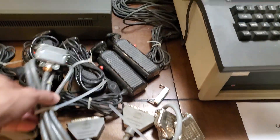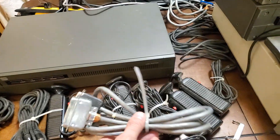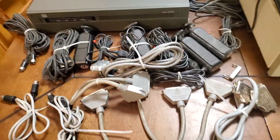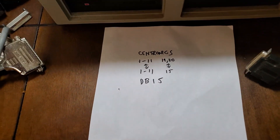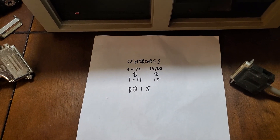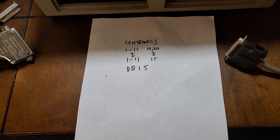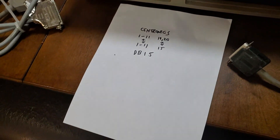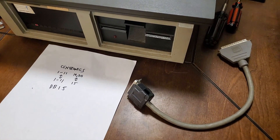There's the printer cable tied together. I'm going to give one to DJ probably, just because it's a Naboo one. But there it is — one to 11 on the Centronics matches one to 11 on the DB15, and 19 and 20 on the Centronics are tied to pin 15 on the DB15. I checked those with the multimeter to verify continuity on all the lines.